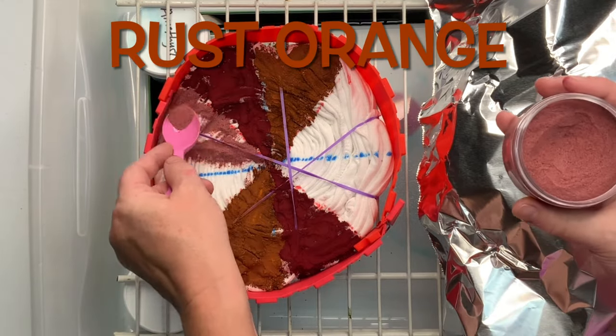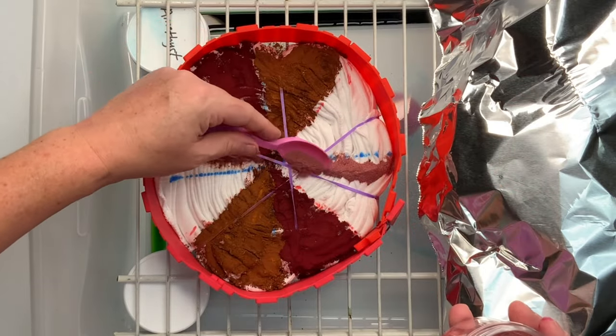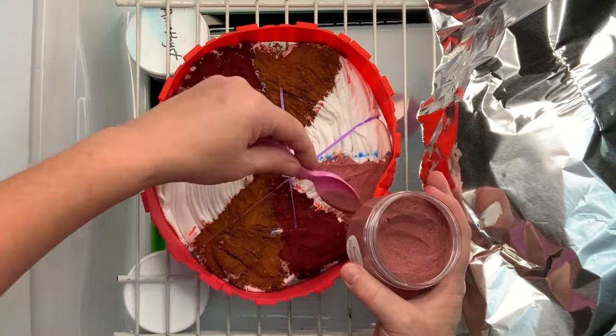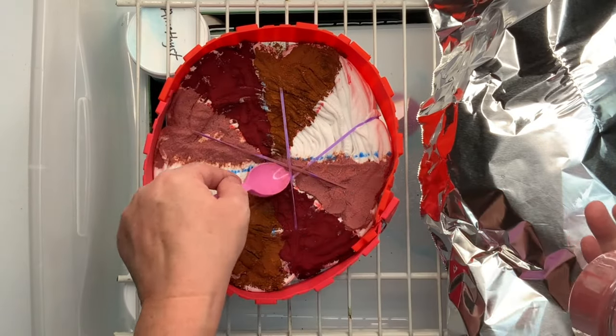Rust Orange and Bracken are the zombie colors. If you're curious to know what they're going to look like and you haven't received yours yet, stay tuned to the end at the reveal and you can get an idea of what your colors are going to look like. They're really pretty colors.